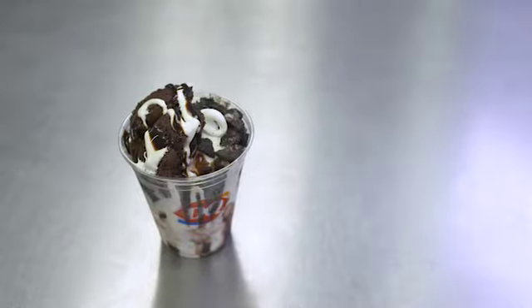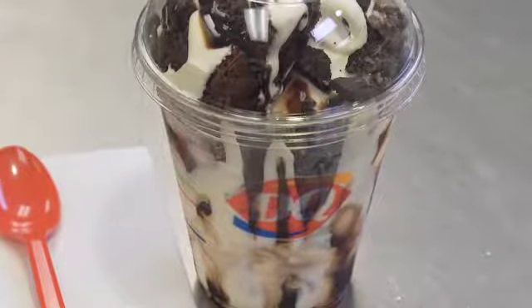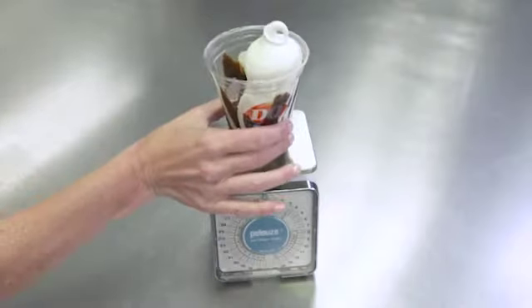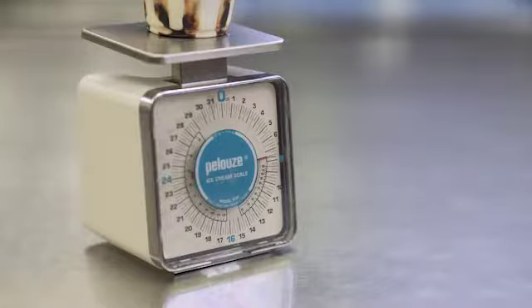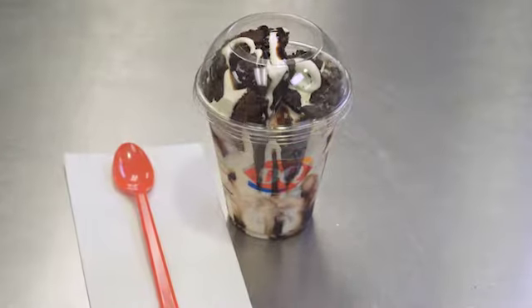This yummy new treat uses some new techniques and we want to make sure we get it right for our fans. So make sure you practice, weighing your treat along the way to make sure you're portioning correctly. You'll be a master Oreo Brownie Cupfection maker soon. Good luck!